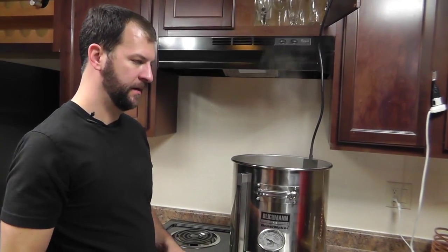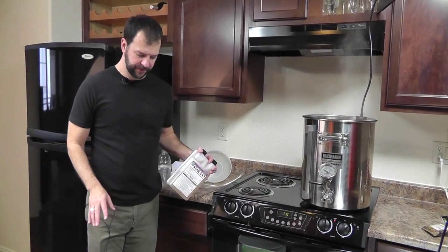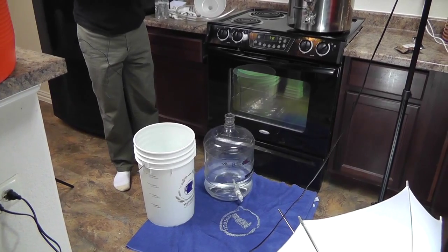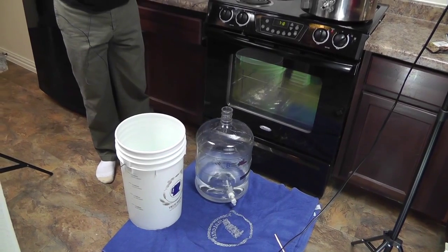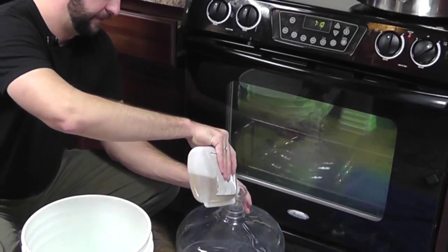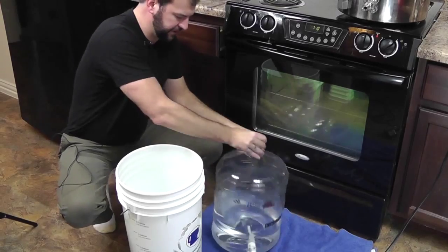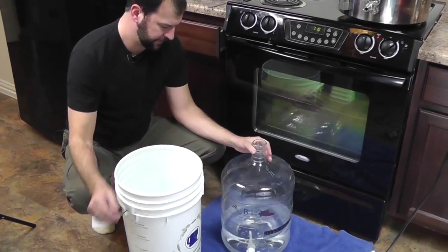Now I'm going to show you some of the things we need to start sanitizing. With 30 minutes left in the boil, let's go ahead and start sanitizing. Here's our carboy that we're going to be transferring our wort into. I always recommend Star San — squeeze a bit in here, you don't need to fill it all the way. Star San works within a few seconds. We pour this in, let it sit, then slosh it around to get all the sides covered.